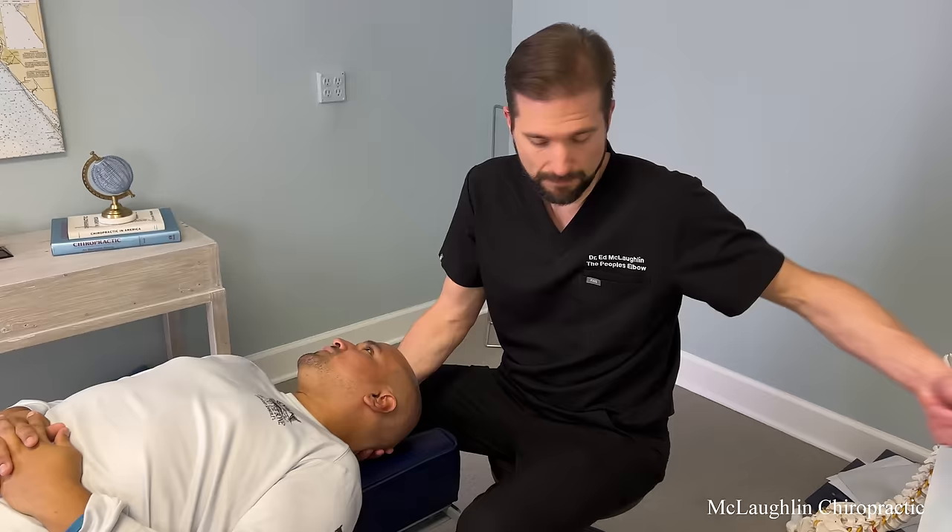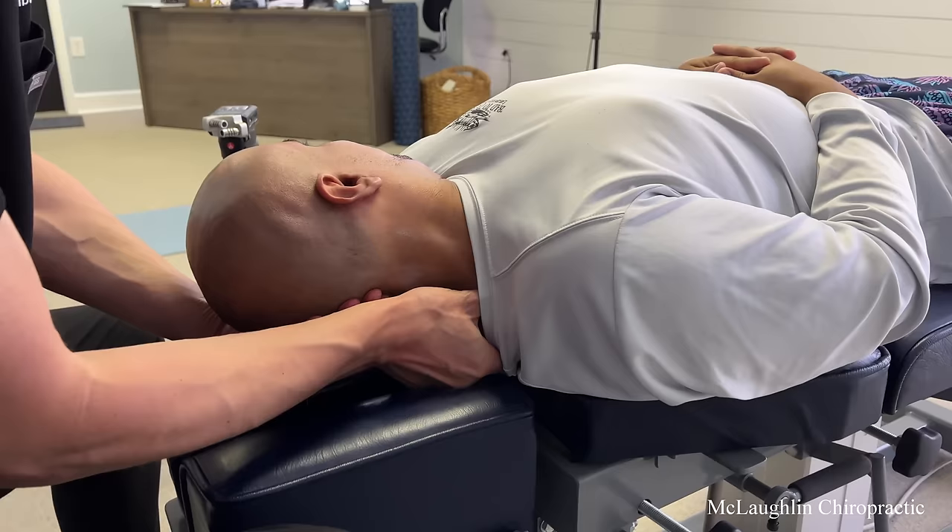I do self-adjust quite a bit. Bad boy — bad boy. We've got a knot right here.